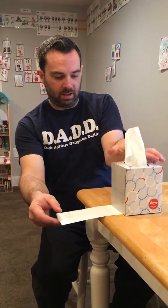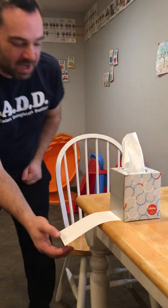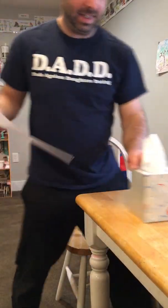What about my box of tissue? Ready? Three, two, one. Easy — easy peasy!